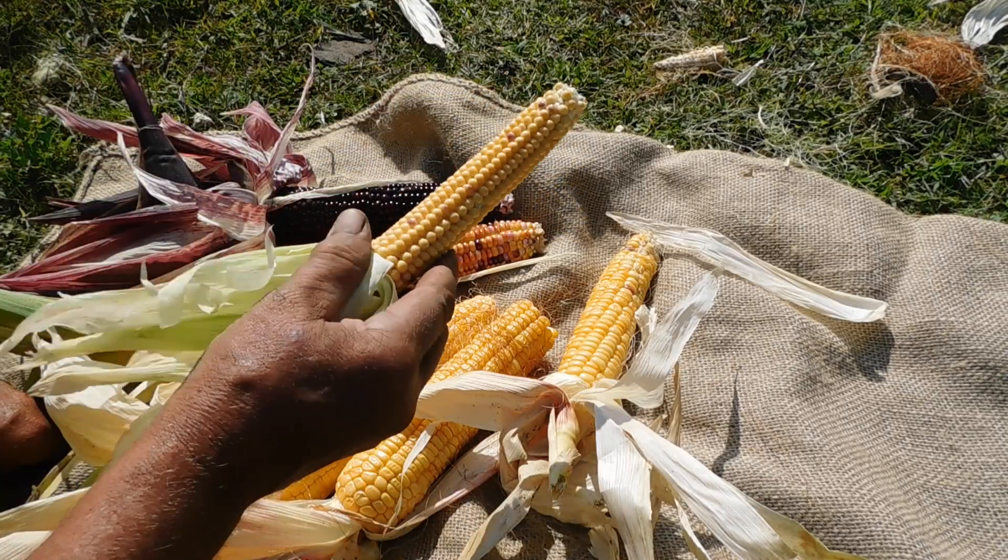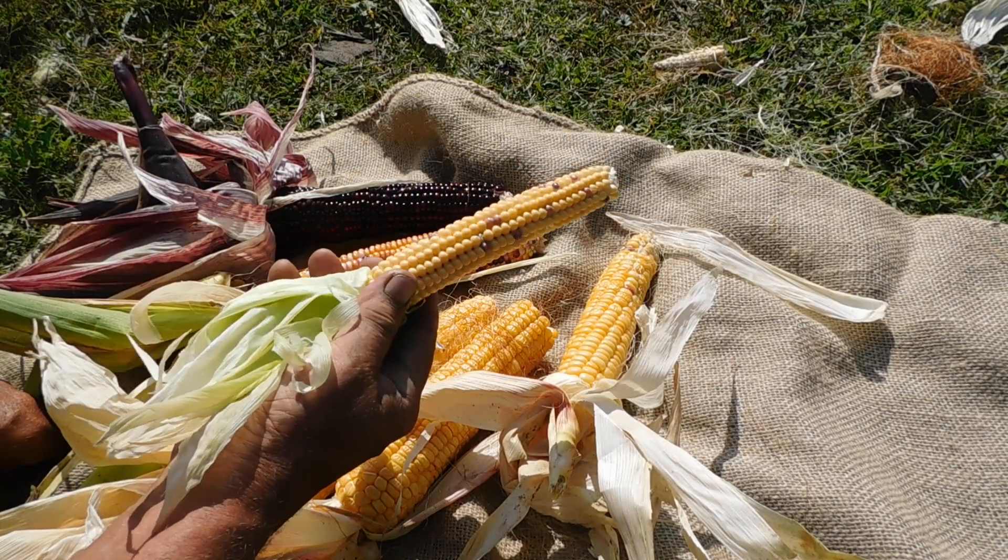But this is the popcorn. That's got quite a few colored kernels in it.